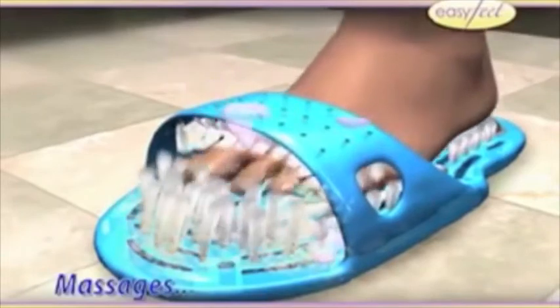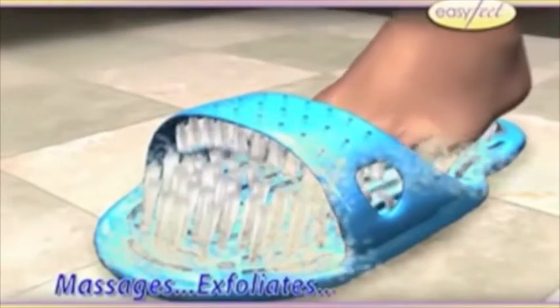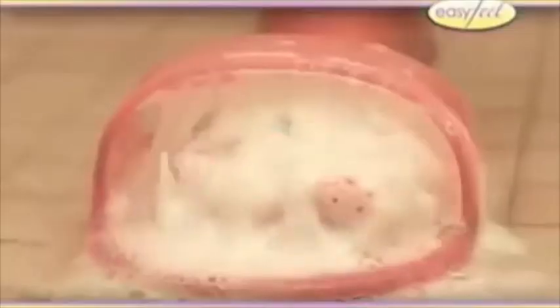Just squeeze your toothpaste over the tap and rub your toes in it! This is not a rip-off!